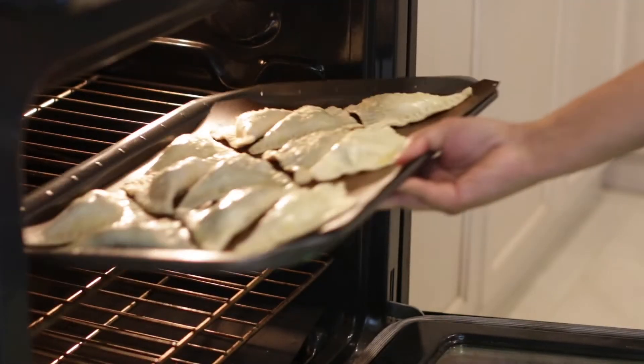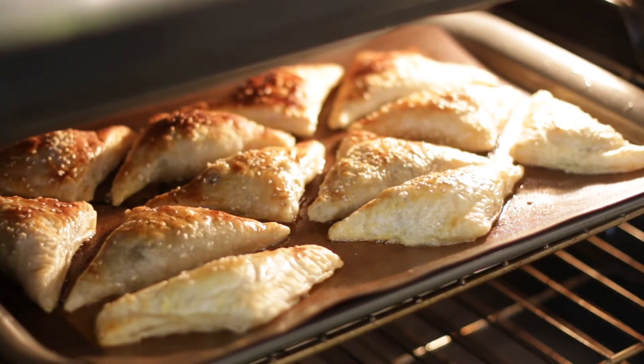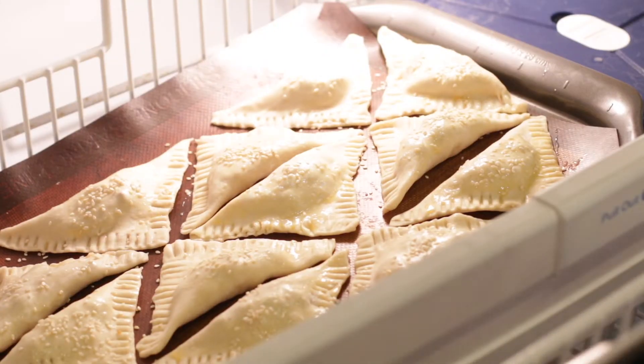At this point you can either bake them in your preheated oven at 350 degrees until nice and golden brown, or you can freeze them for baking later.